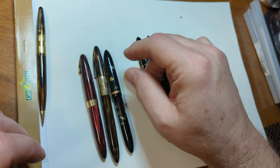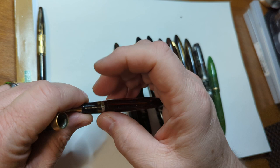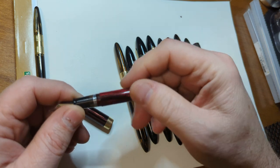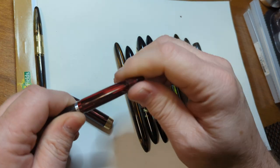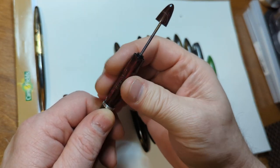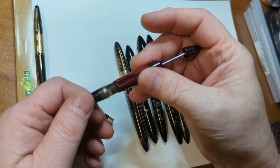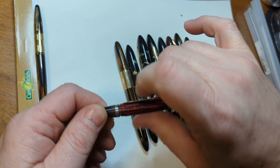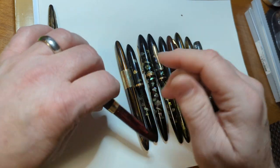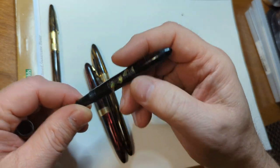That's not always the case with these vac fillers - they can break fairly easily when you try to take them apart because the materials are thinner. For example, this is called a Schaefer Tuckaway in Carmine Red. This one's unique because the way it's made, there's an inner chamber inside it that is the vac filler mechanism, while on others the whole body is the vac filler mechanism. I did repair this one, but it took a lot of doing - you can see that it's kind of pinched right there.